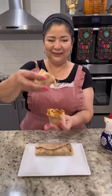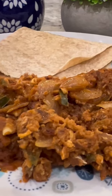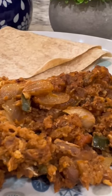Enjoy in a burrito with your favorite melting cheese, or just by itself with corn or flour tortillas and your cafecito. Enjoy!